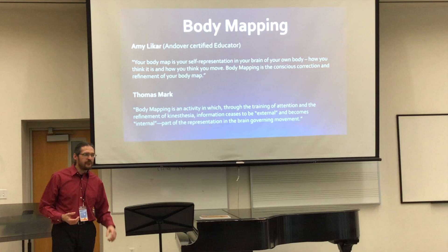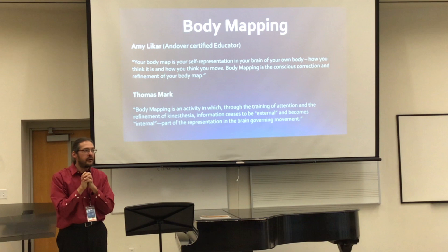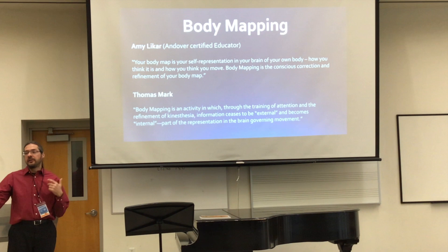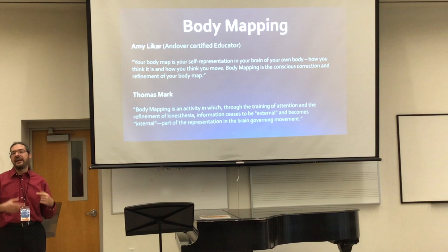I think my students would concur that I've been mentioning that sort of thing a little bit more often lately. In preparing for this presentation, I kind of shifted from the Seymour Fink book toward body mapping. I just find it an incredible resource. I also have a very good friend who's working on becoming Andover certified, and that kind of sparked my interest. Here are a couple definitions. The one I like: body mapping is an activity — an ongoing process. That's the most important aspect I'm getting out of it.